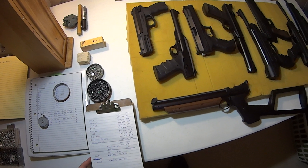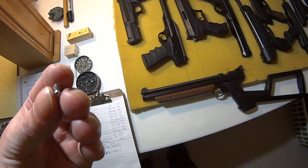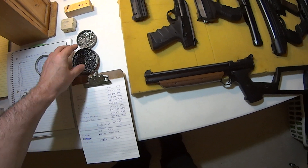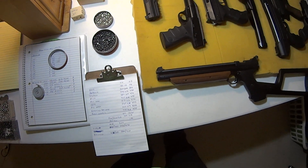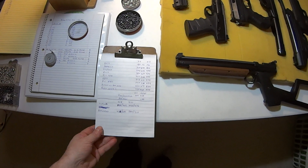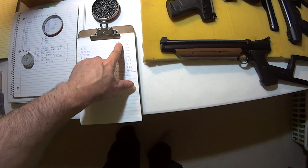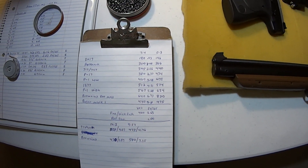I also use some light pellets — these RWS Hypermax at 5.2 grain — to give you an idea of what some of the high speeds are using lighter pellets. These are kind of expensive, around 10 cents a piece, but I had a few on hand. I'm going to go down the list of these pistols, show you what they are, the velocities, and for energy I'm mostly using the lead pellet.